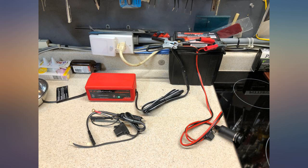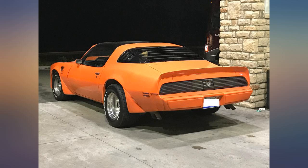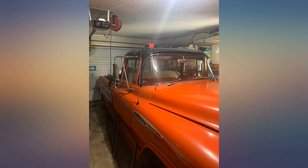Thought I would share what I knew with others. At the moment it keeps a smaller Odyssey battery charged, but eventually I'll use it on an RV to keep two parallel 12-volt diesel starter batteries charged.